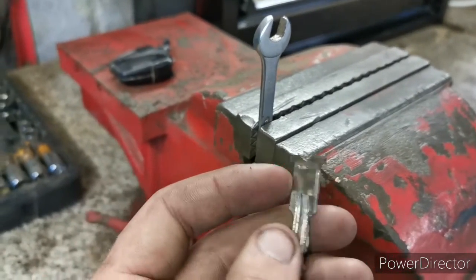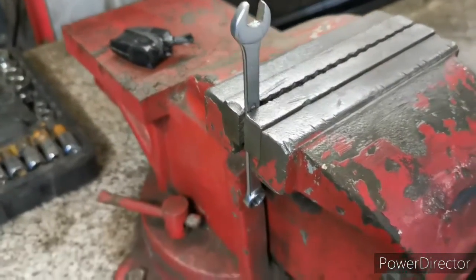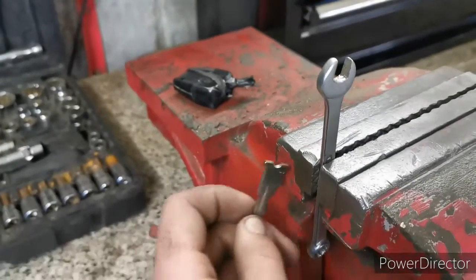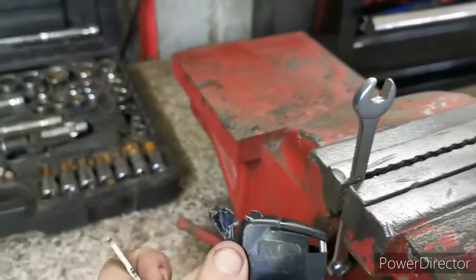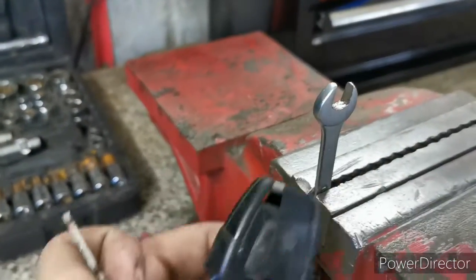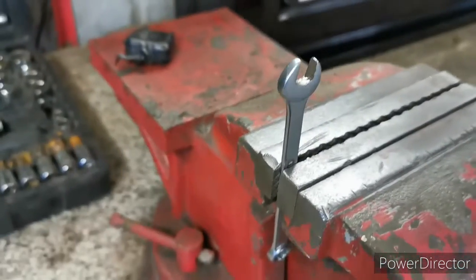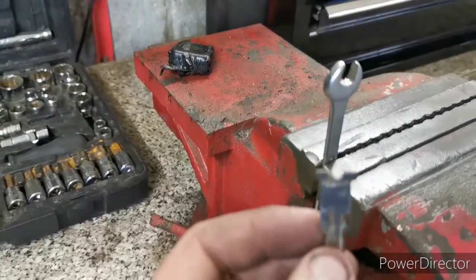If it doesn't work I can just cut it off and either get a replacement key or work with it taped in there. But it's just a bit of fun — if it works it'll definitely be cool. I'll drill a hole through it, put a hoop through it, and connect that so I can still use central locking. So I'm gonna cut that off, weld this on, and see what happens.